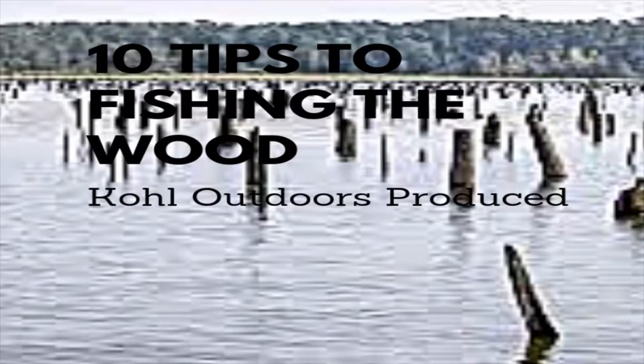Today I'm going to make you a better wood fisherman. I'm going to give you 10 tips to help you catch more fish while fishing in the woods. So let's get going.